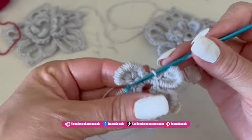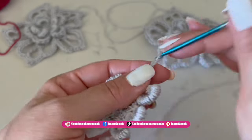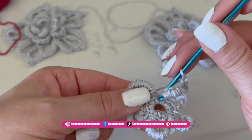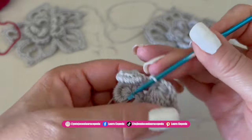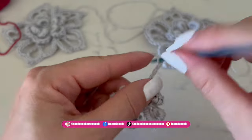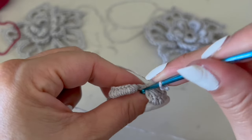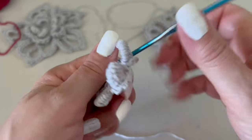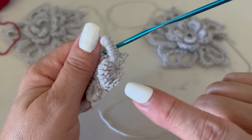Now we are going to make the second level. Behind, we will start making first five chains, then insert the hook right behind the first petal from behind and make a single crochet. Then again six chains, and right behind the next petal make a single crochet. We continue like this making six chains behind each petal.